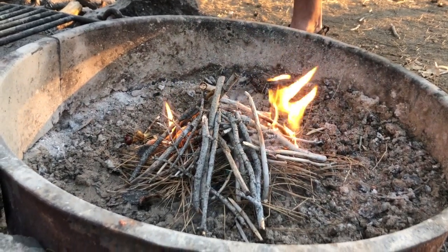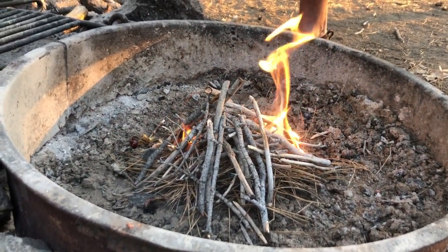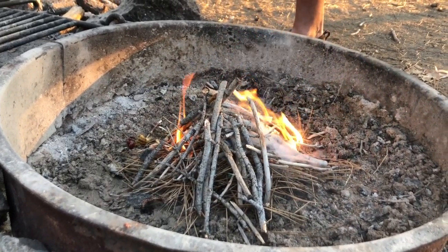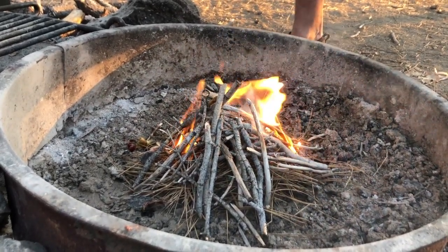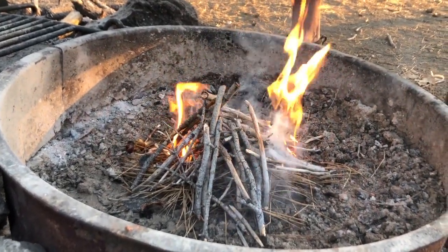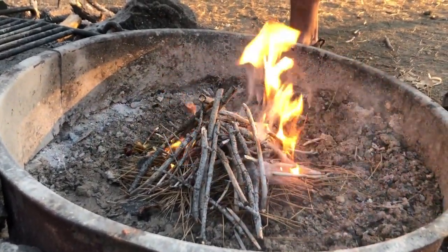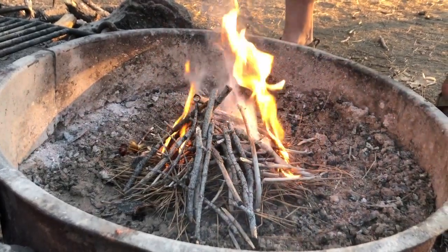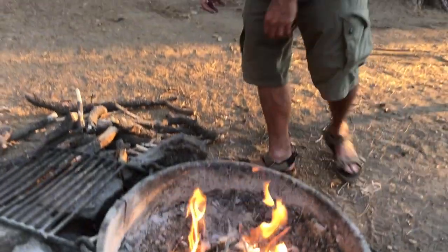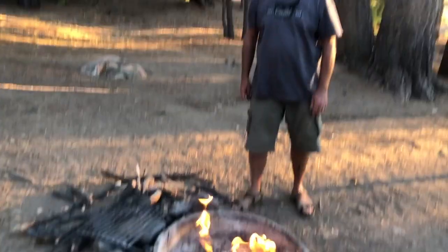This is a teepee configuration. You can also make a box pattern — there are several different ways of building a fire — but this is one of the fundamental ways. The Native Americans used to use this method. So cool, thank you so much!